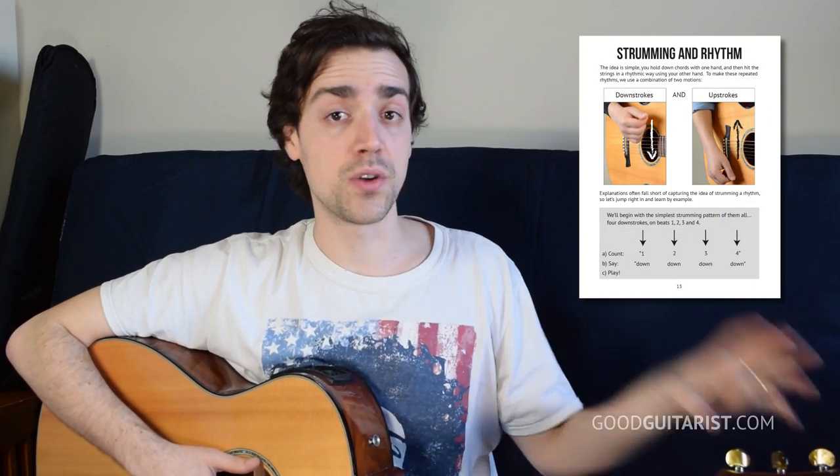If you need any help with the chord shapes, there's a link down below in the description to our free ebook — it's free for all of our subscribers and has all the foundational, super basic stuff. There's actually a rhythm one and a lead one, so if you're interested check the link below. If you're really enjoying the lessons, please press the thumbs up, subscribe, or visit us at goodguitarist.com.